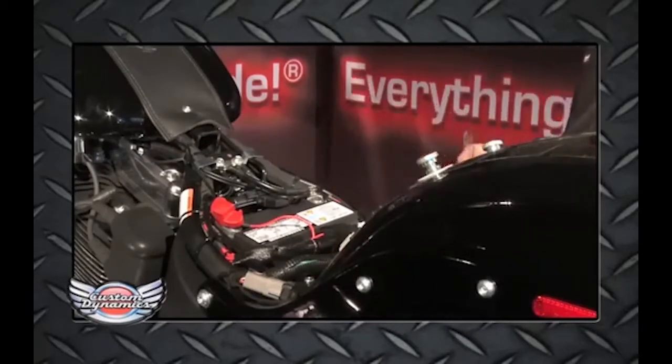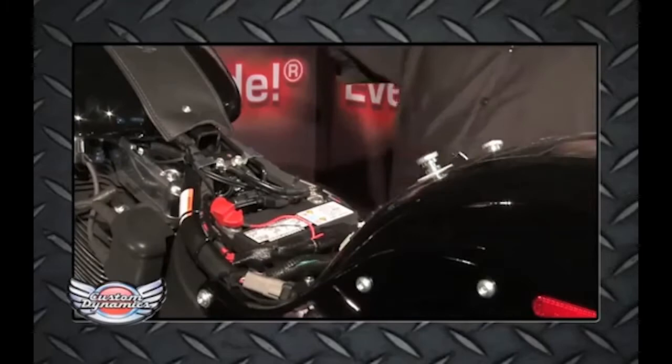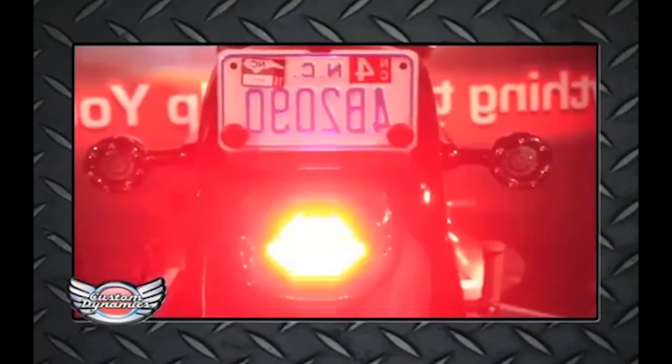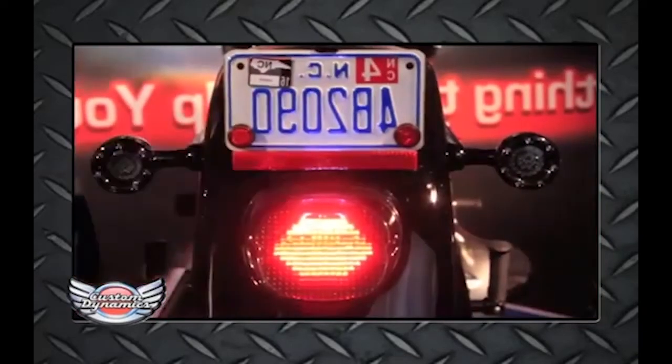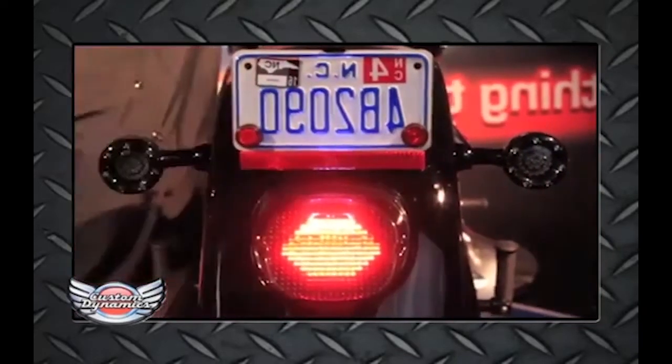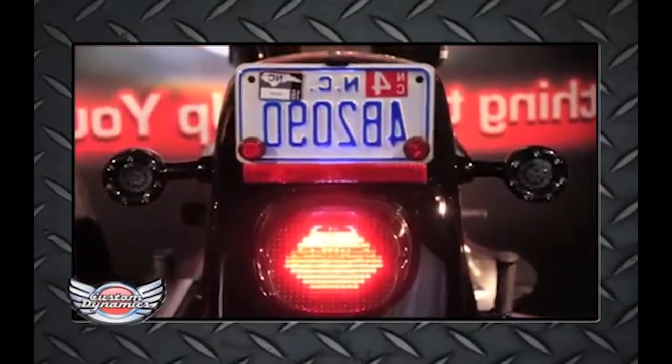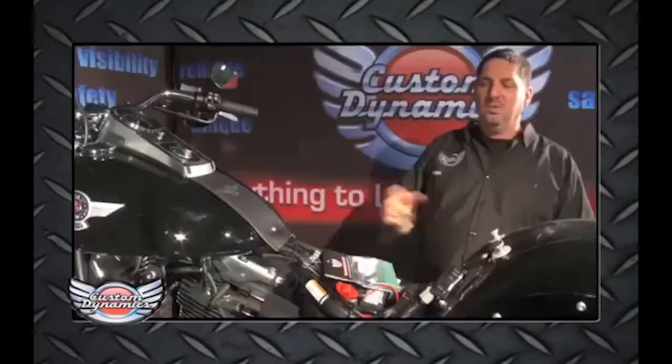Let's get started by checking the function of the bike. We've got running light, brake light, left turn, right turn. Once we can confirm those functions are working, we'll get started on the install for the module.